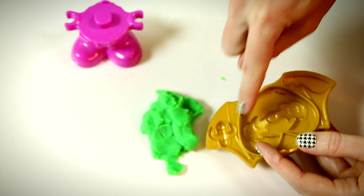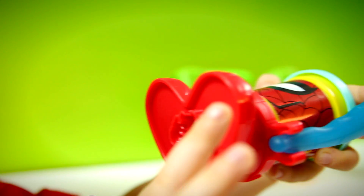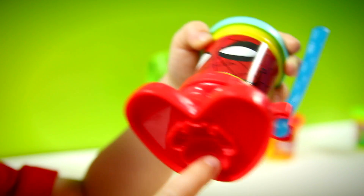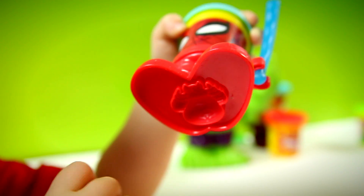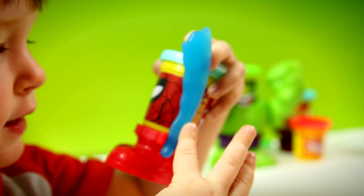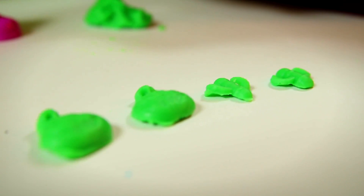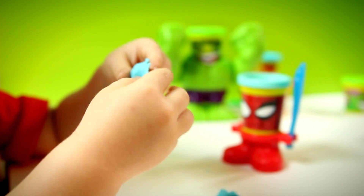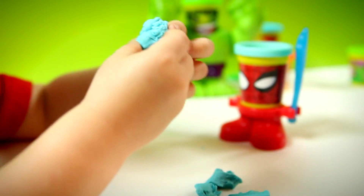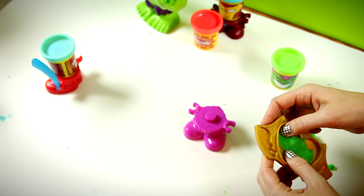Now we'll make some of these features. Put it under there. Spider-Man's sword. Look, Mom — I did it. Good job. You made a spider? Yeah. It's sticky. It is very sticky. I agree. Let's see what happens.